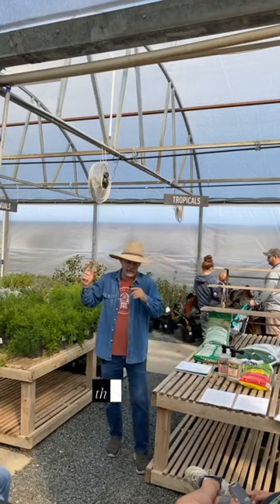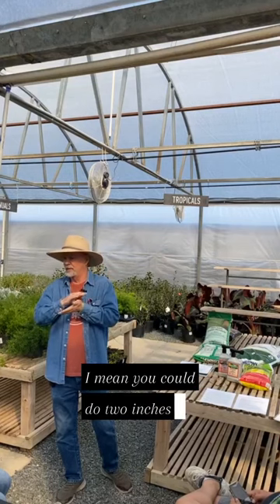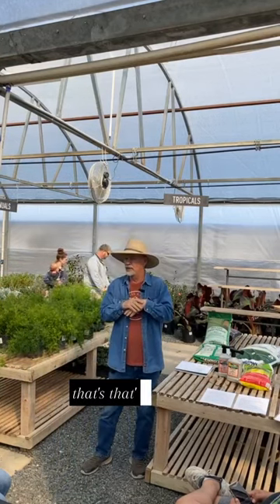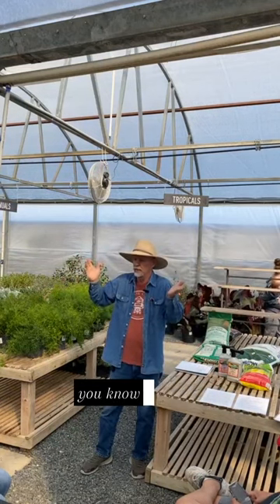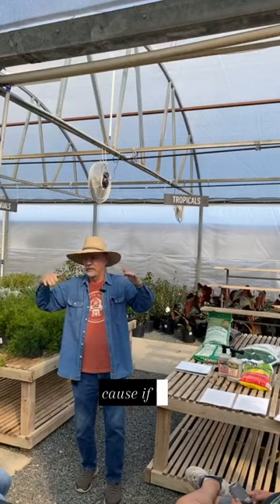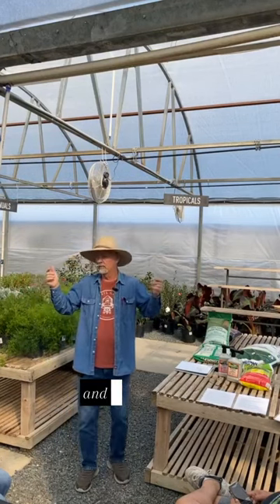Bermuda at an inch and a half — that's tall for Bermuda. You could do two inches, but the main thing is consistent and don't scalp it. For Bermuda an inch and a half is pretty tall, and St. Augustine two inches — you could do two and a half inches. But you don't want to be changing it, because if you go higher one time and lower the next, you're probably going to violate the one-third rule. They are warm season grasses — heat is what they're adapted to. They don't like the winter; the summer and the heat, that's their thing.